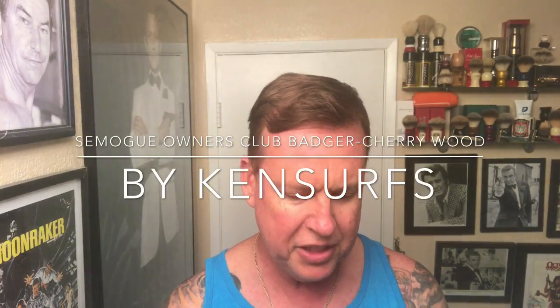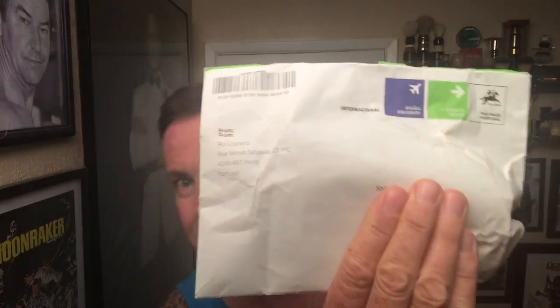Ken Serfs here with another shave video. I'm going to do an unboxing because as I mentioned, I got a nice package from Portugal. And in case you haven't guessed, it's another one of my addictions. I've been wanting one of these for a while and I worked a little overtime, so I figured I deserved to get myself something.